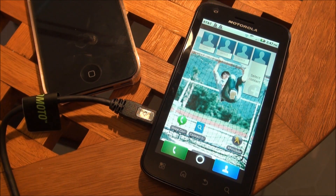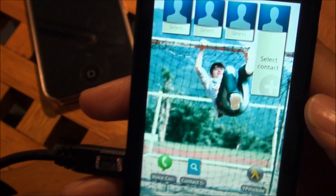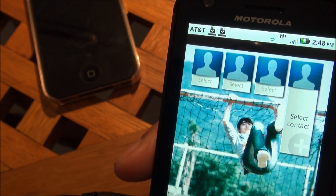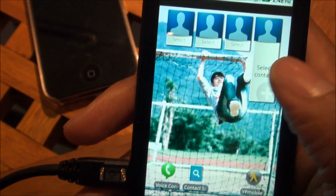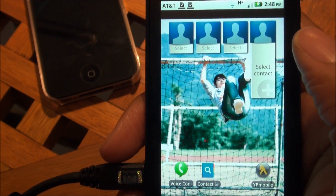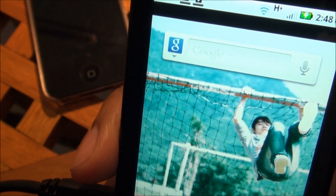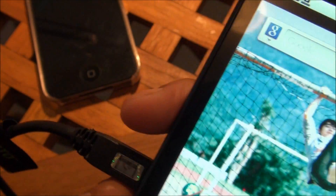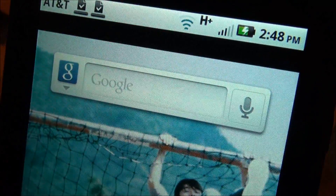The Motorola Atrix features a TFT capacitive touchscreen with 16 million colors at 540x960 pixels on a 4-inch screen. The screen is really awesome — a real step up from previous Motorola devices like the Droid X and the Motorola Droid. The display is definitely an upgrade, though I don't think it's much of an upgrade compared to a Retina display or the Samsung Galaxy S display. Pixel density-wise it's probably nicer than the Galaxy S, but color and contrast-wise it's probably not as good. Overall I really like the display — text is very crisp and clear.